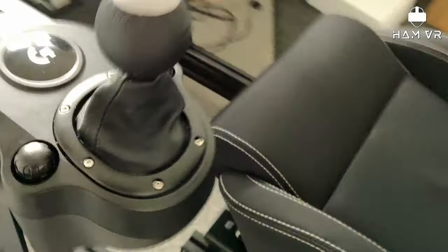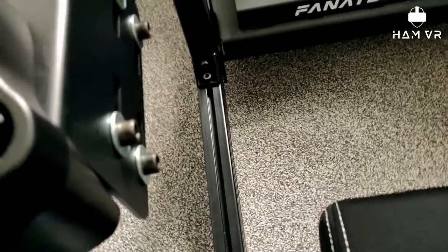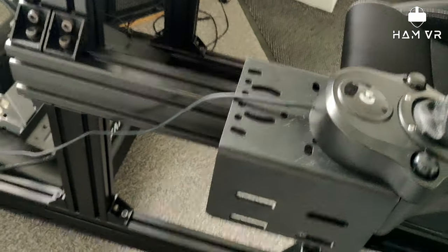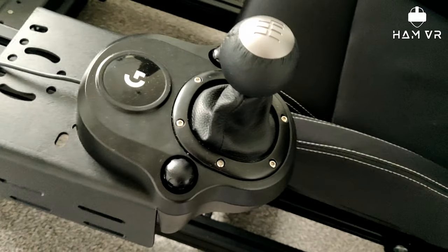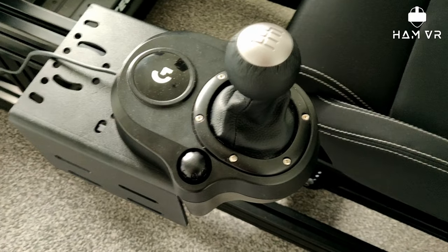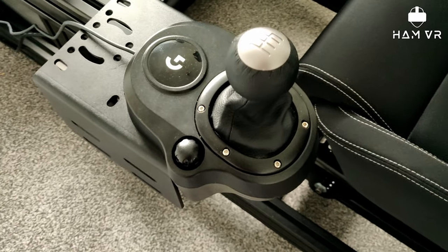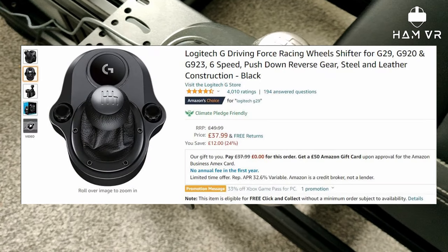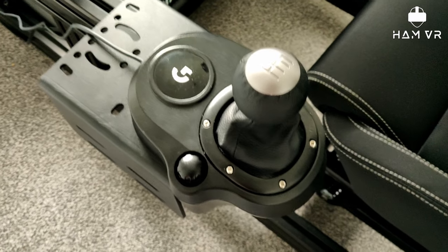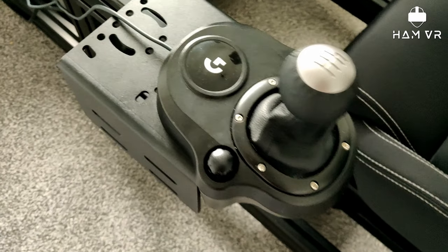One thing with this rig is that people mention it could do with an additional upright, which if I had some spare profile I would add. But it seems strong enough, so happy with that. Now using the Logitech shifter, I can use it for rallying. It's actually quite a good price — I look on Amazon and it's £37, which is one of the cheapest shifters available, but I had this left over from when I bought the G29, so it didn't cost me anything.